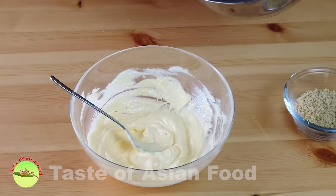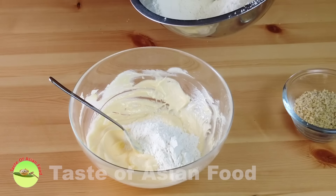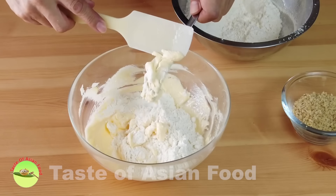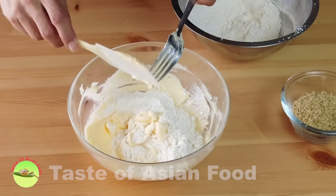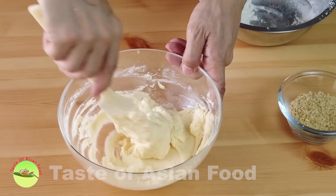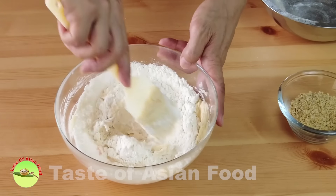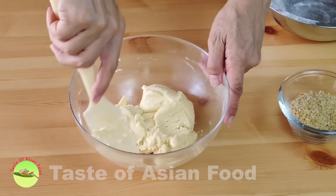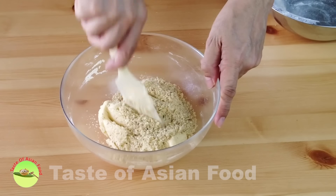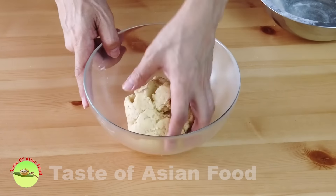Now combine the dry ingredients — that is the flour, baking powder, and salt — with the butter mixture. It is easier to add in stages. Lastly, add the crushed walnuts. Eventually it forms a soft dough like this.